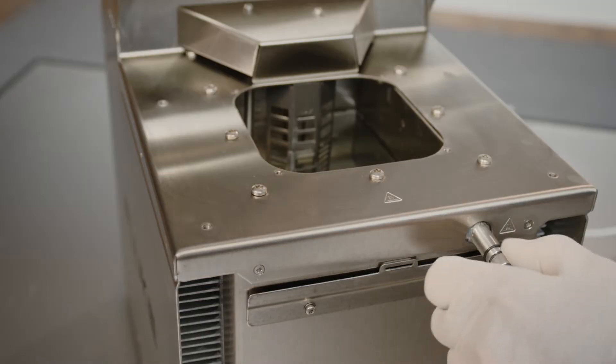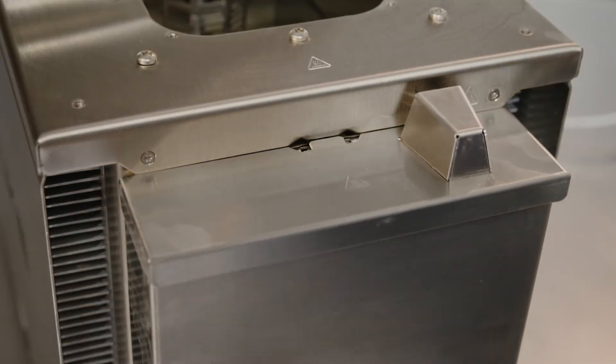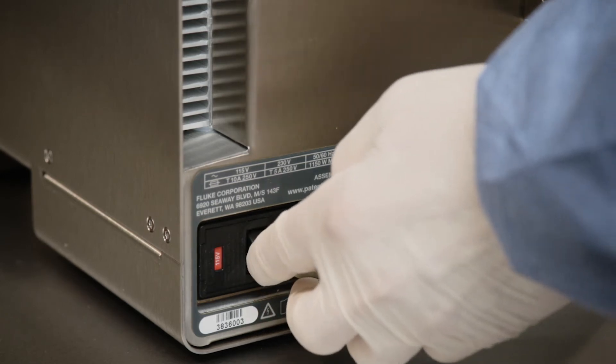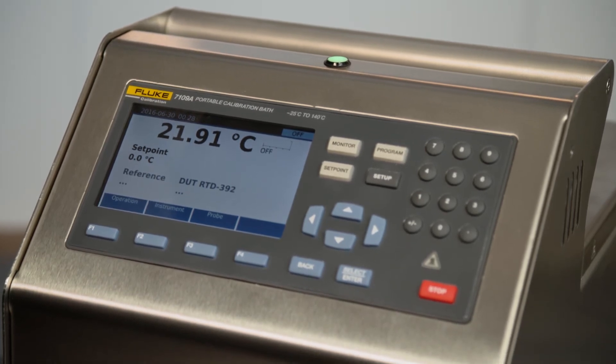If you're using the optional overflow kit, remove the cap of the overflow tube and install the overflow tank. Plug in the bath and power it on. In this example, we're using a 7109A process electronics as the thermometer readout.